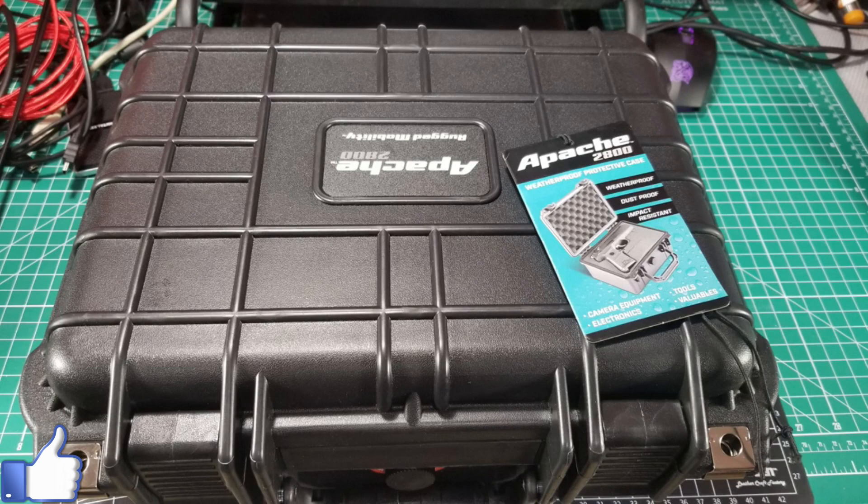The box I chose is one of the Harbor Freight Apache brand cases — you can also get them on Amazon. They come in different sizes: 1800, 2800, 3800, 4800, 5800, and so on. These are higher-end box knockoffs but they're pretty impact resistant, have pick-and-pluck foam, lock capabilities, and are reasonably water and dust repellent. Going with inexpensive tri-band Baofeng handy talkies, I didn't need to spend $200 or $300 on a box. The Apache was going to be fine.